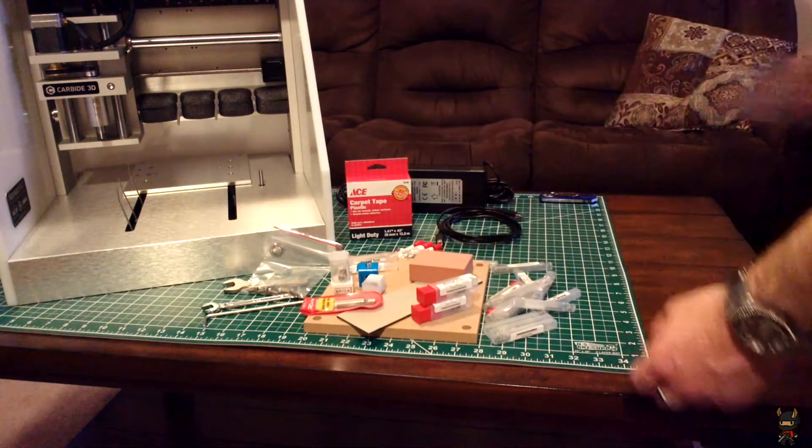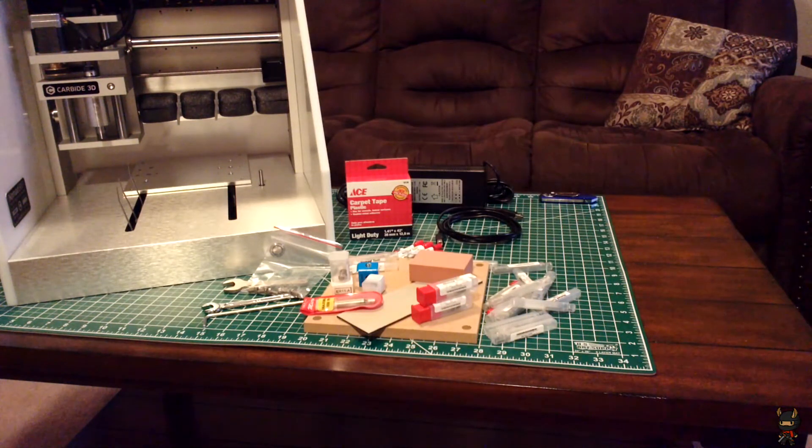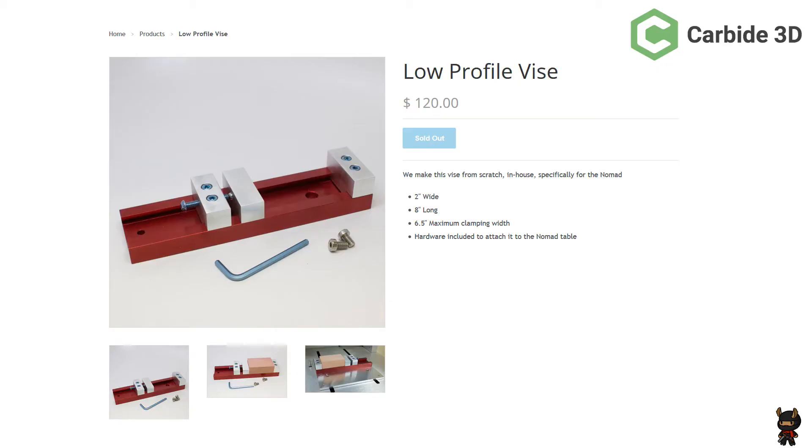That pretty much does it for what is included with the Nomad — that's all that was in the box. I would like to point out that I would have also ordered the low profile vise to go with my Nomad, which would be super handy for the projects I'm doing. Unfortunately they were sold out at the time I purchased this machine, and as far as I know they're still sold out. So Carbide, if you're listening, I could really use a vise to review and also just use when I make stuff.